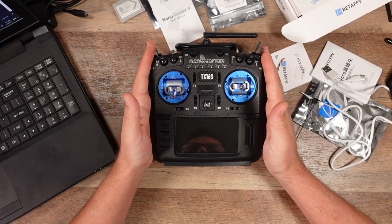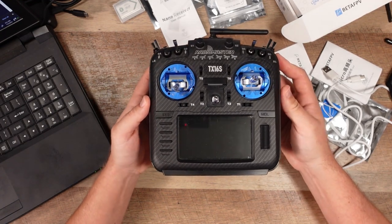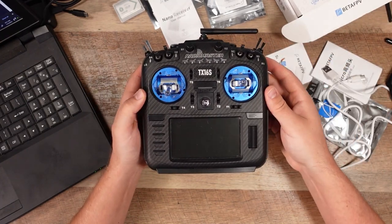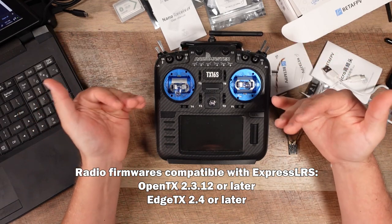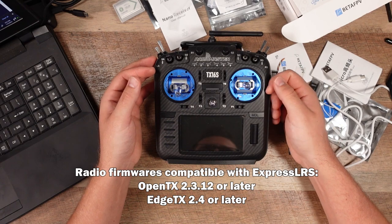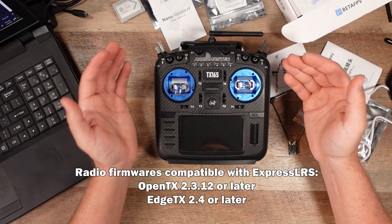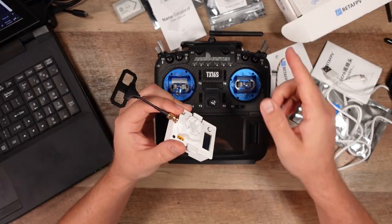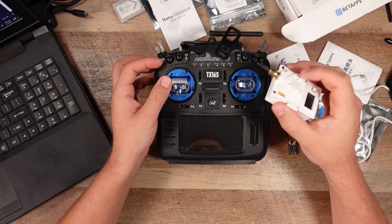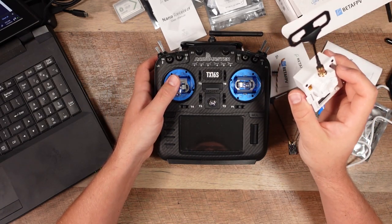My Radiomaster TX16S is EdgeTX, not OpenTX, and most new radios are coming with EdgeTX, especially from Radiomaster. If you're using an older radio, you might have OpenTX. If you're using ELRS, you need at least OpenTX firmware revision 2.3.12 to make it work. If you're using EdgeTX, you need at least EdgeTX firmware revision 2.4. There are some separate benefits you get when using EdgeTX over OpenTX, so I would always recommend getting the latest EdgeTX revision on your radio when setting up ELRS.